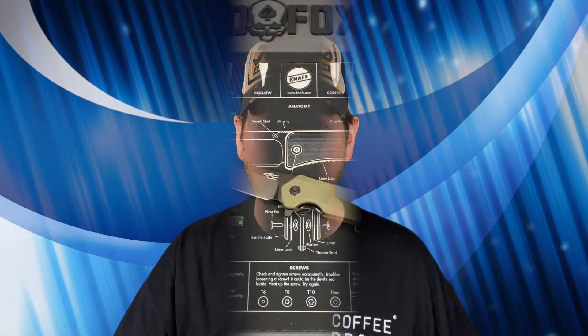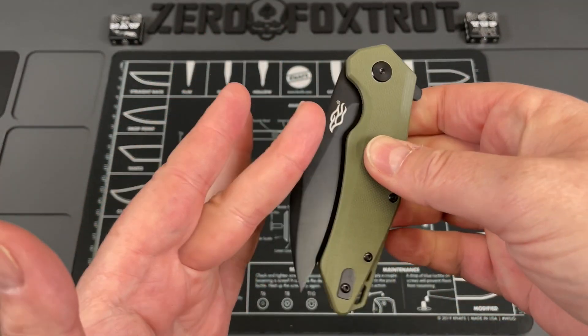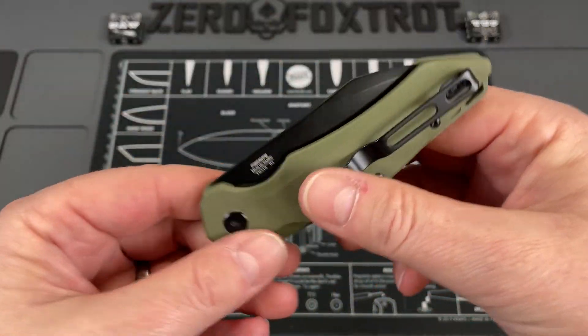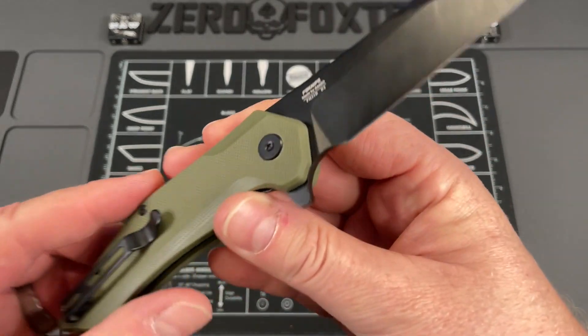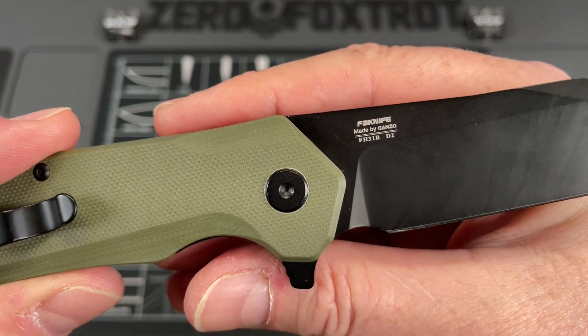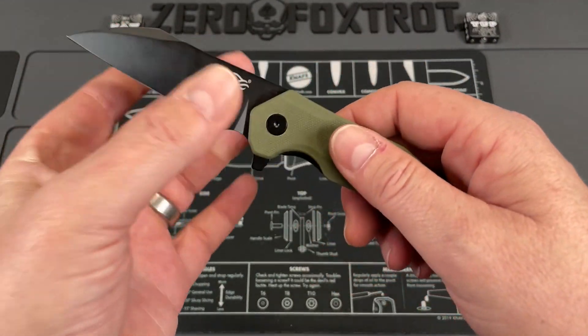We're going to take a look at another Ganzo knife — the Firebird brand. They sent me a handful of knives so far. This is a great little budget wharncliffe, so let's turn this around and take a look. This is the FH31B — just listen to that snap open. It comes in a couple of different variations with different handle and blade colors.